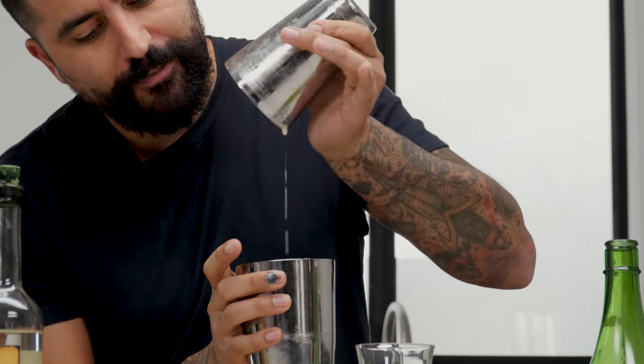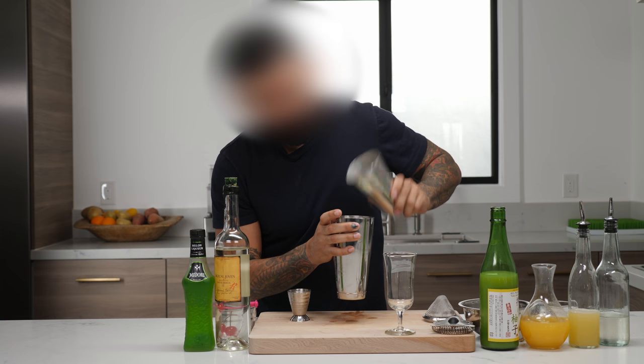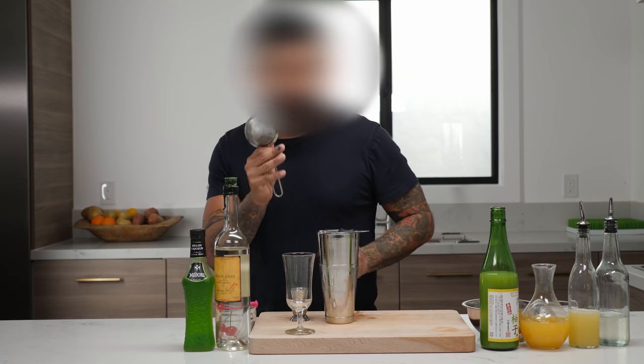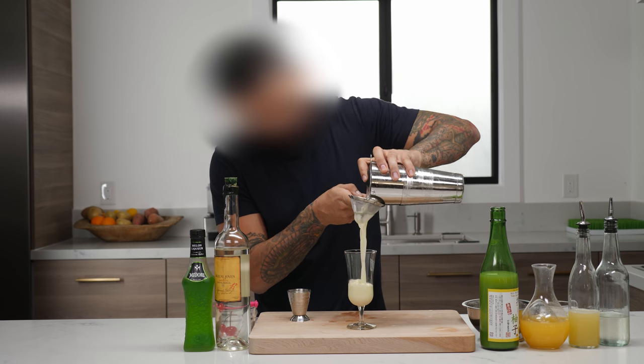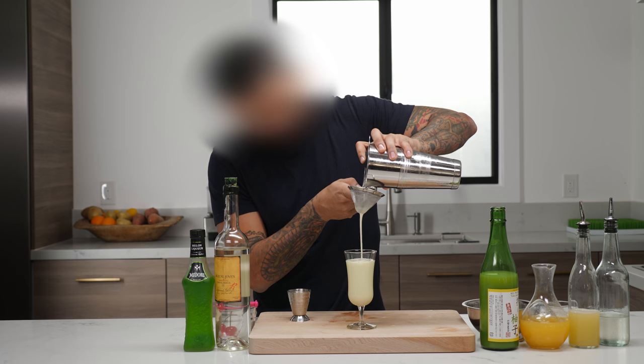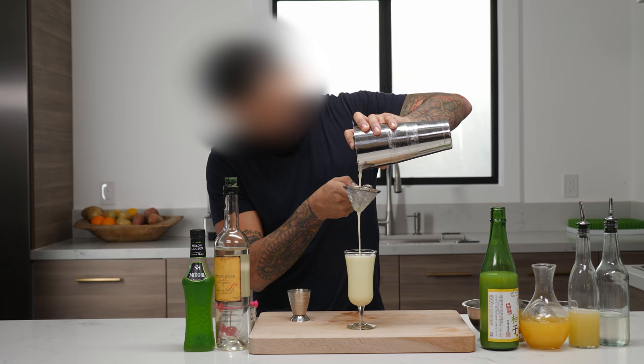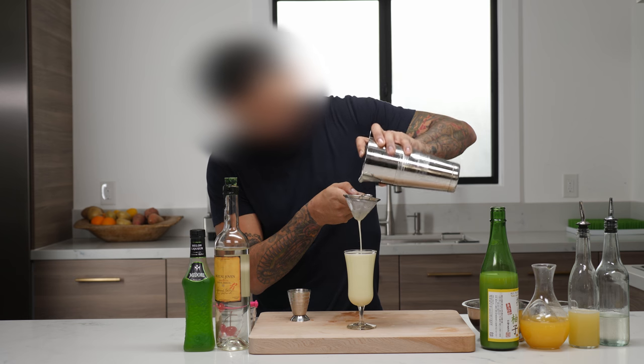Nice creamy frothy texture. Looks beautiful. You're going to want to grab your Hawthorne strainer and your fine strainer and pour away. Look at that beautiful creamy frothy texture. Looks good to me.